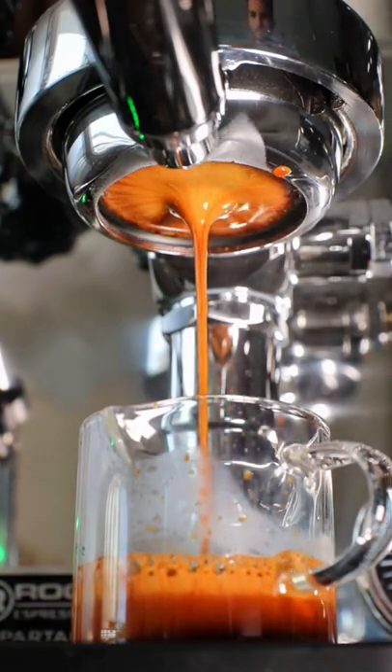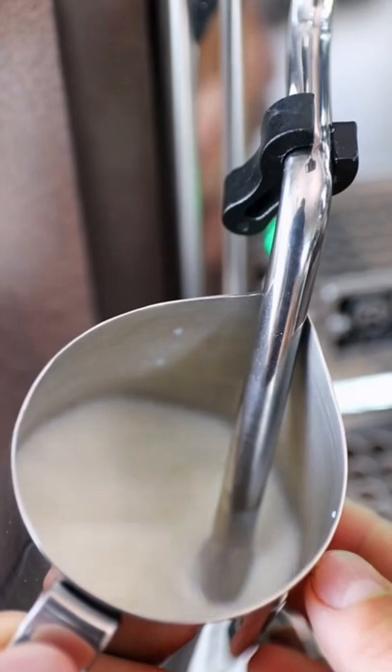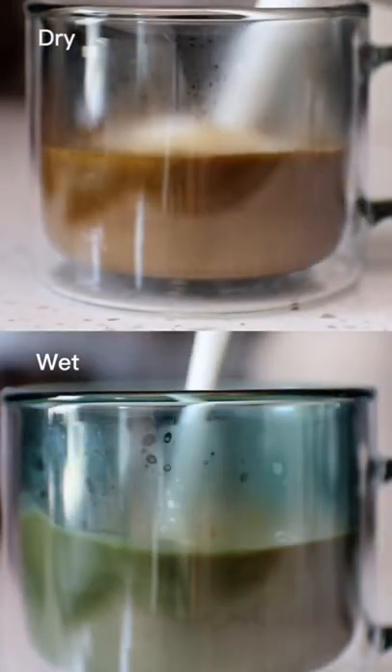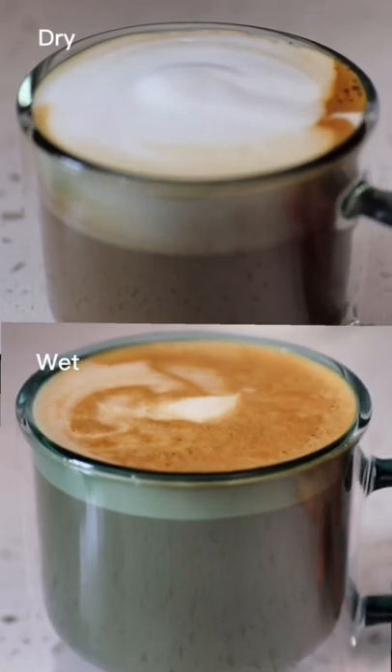If you're ordering a cappuccino at a coffee shop, order a wet cappuccino if you want a heavier drink, and a dry cappuccino if you want a lighter, foamier drink. I've found, too, that each coffee shop makes their cappuccinos a little differently, so I recommend trying them both ways — wet and dry — to see which way you prefer. You really can't go wrong.